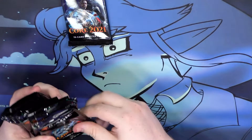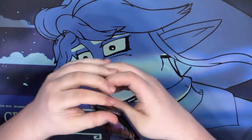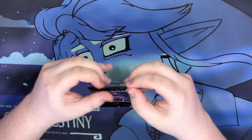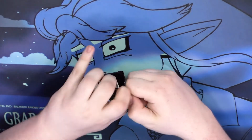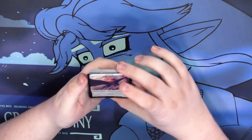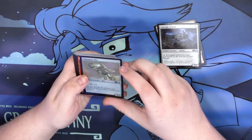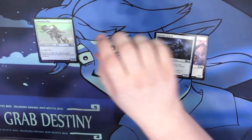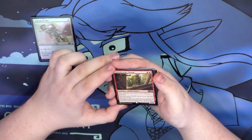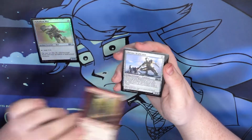We have 10 booster packs to crack open. Pack one — we got an uncommon foil and our rare is Conspicuous Snoop. I don't think he's very good. What do you guys think — good card, bad card, okay card? I just fly through the commons and uncommons because I don't really care, especially for core set stuff.